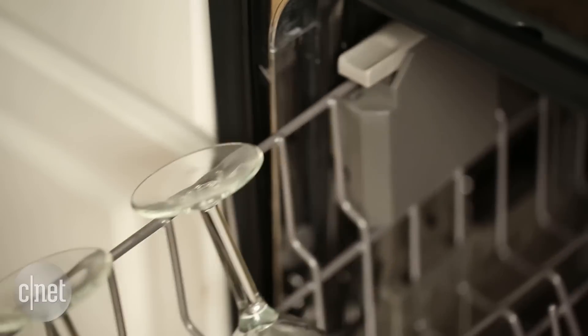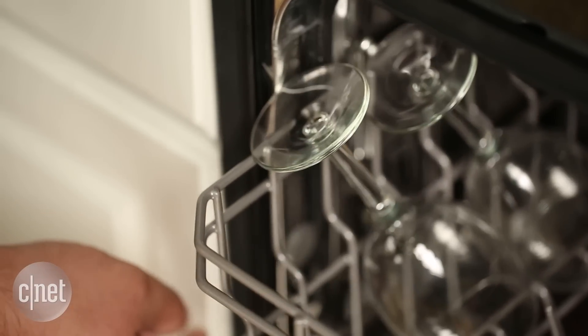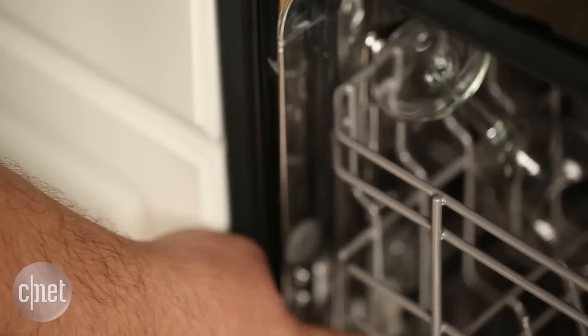What I miss most though are wine stem holders. This dishwasher doesn't have any of them, and if you try to put wine glasses in those outermost columns, it will actually knock into the side of the dishwasher when you try to push it in.